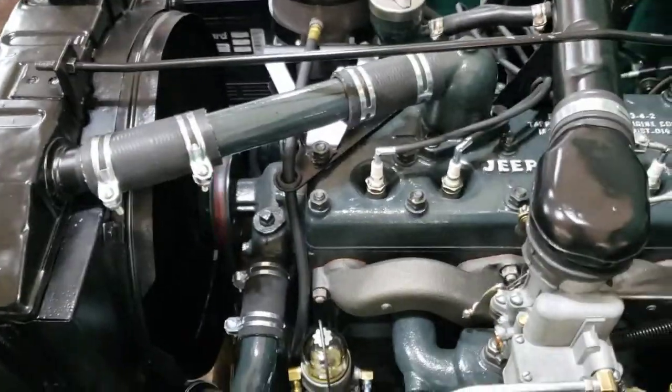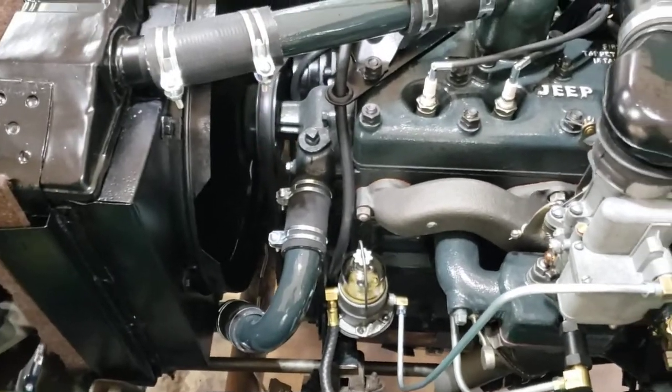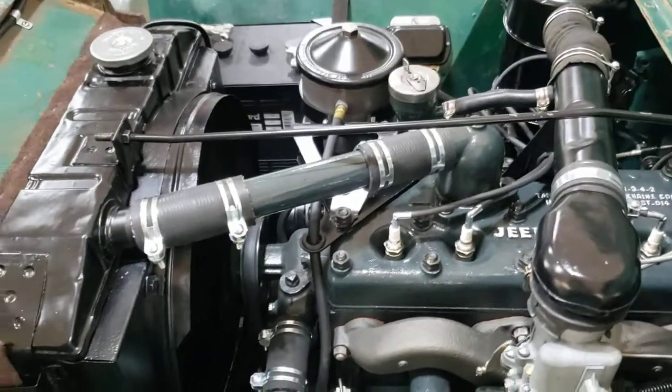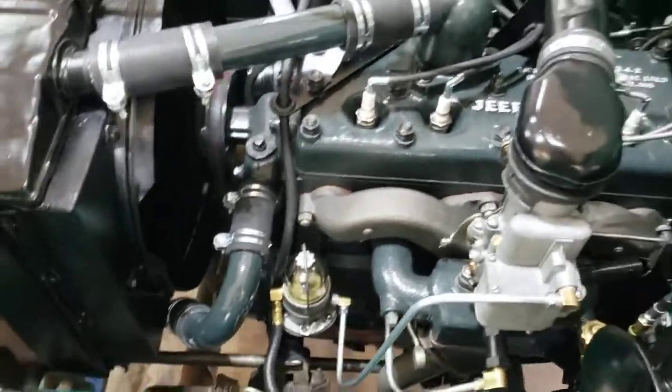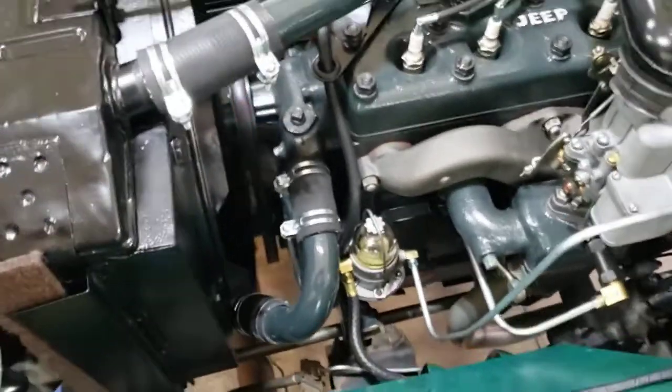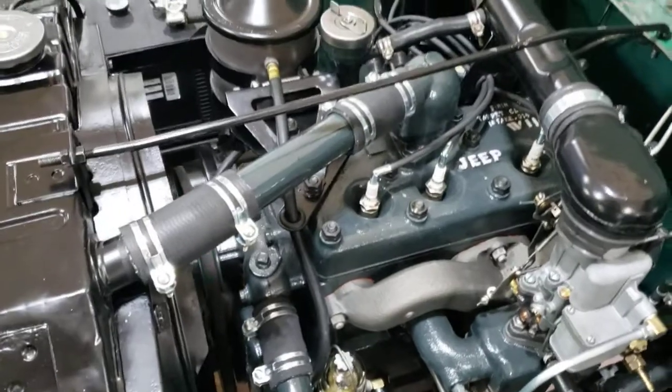Got the antifreeze in there now, and got these radiator hoses that include some steel pipe and a whole bunch of hose clamps. Got one leaking down low — I'll chase that when I shut her down.